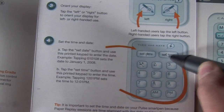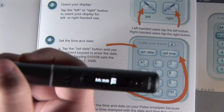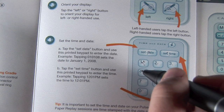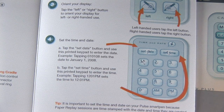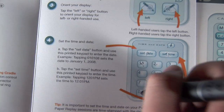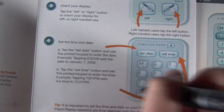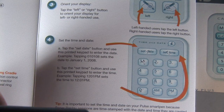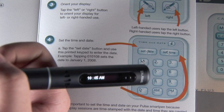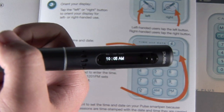Then I'll set the time. On the screen it says it wants the hour, the minute, and then AM or PM. Right now it is 10:05, so I'll put 10, then 05, then AM. There we go — you have the time right there. And this is basically what you'll see most of the time when you're not using the features of the pen.